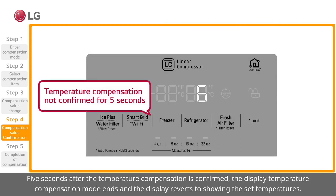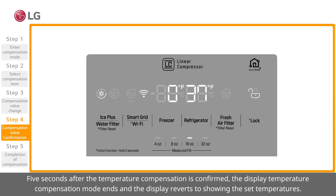5 seconds after the temperature compensation is confirmed, the display temperature compensation mode ends and the display reverts to showing the set temperatures.